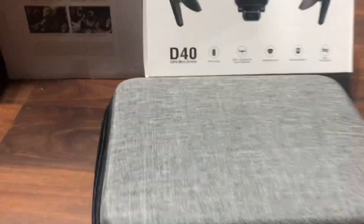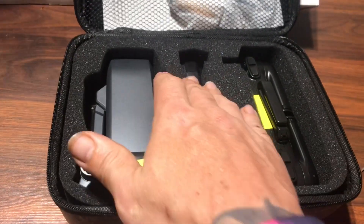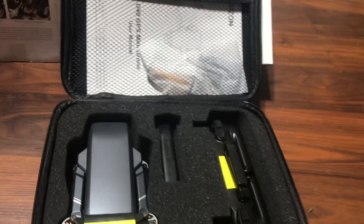Let's unbox it. So they give us a case, obviously your drone, your battery, your controller is here, your goodies up there. Let's go ahead and get this out a bit further.